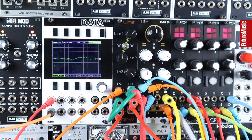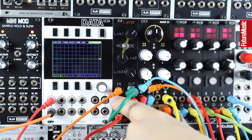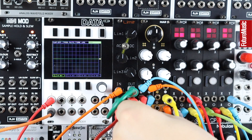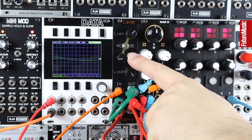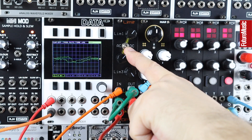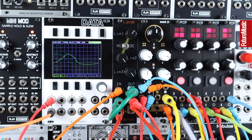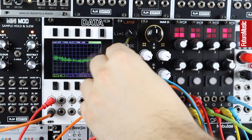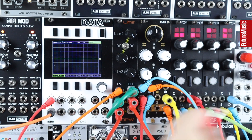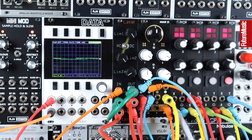Now if we were really wanting to distort this and push the effect much further, we could chain the channels — I've already done that. Output one is chained down to two and output two is chained down to channel three. Coming out of channel two gives us much more drive, more aggressive compression and limiting. Then coming down to channel three, all three channels are now chained for a much more extreme effect.